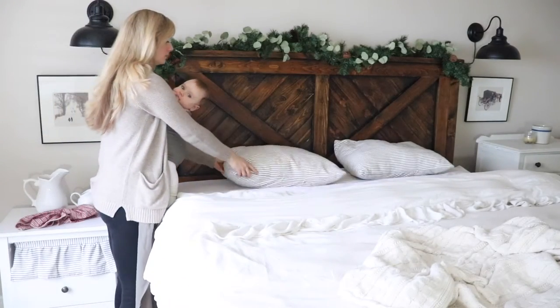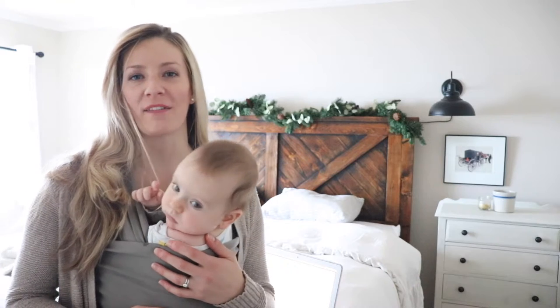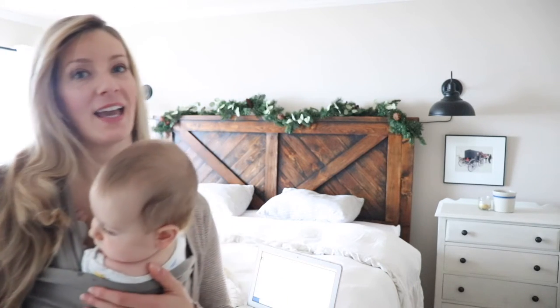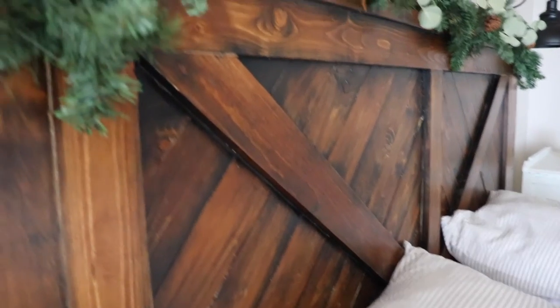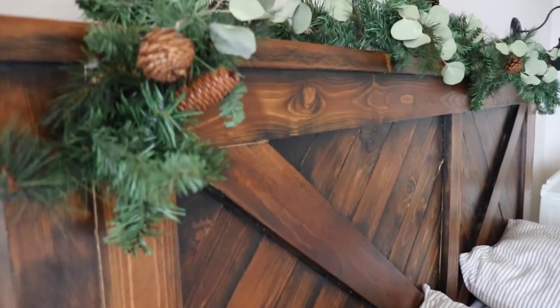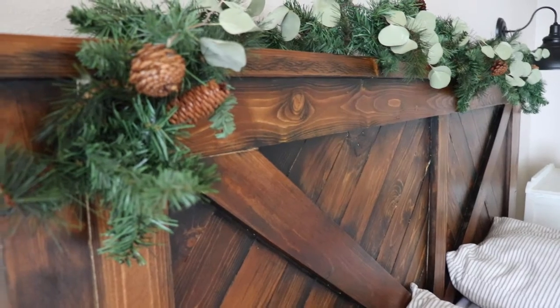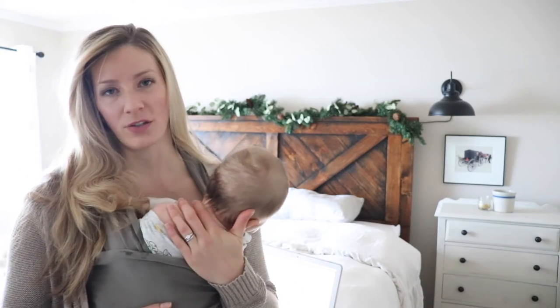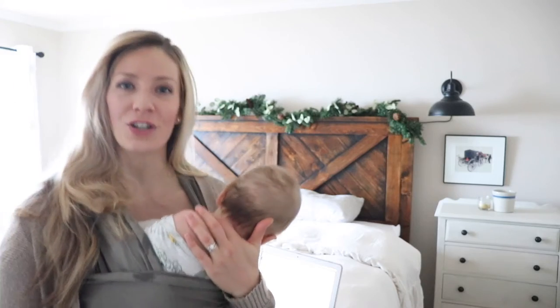Hi everyone, Alexa here from the blog theduvalhomeset.com where I write about farm-to-table recipes and homemade natural living. Today I'm sharing a really exciting DIY with you — how to create a rustic weathered wood look. You can do this for any wood project you're working on. We did it here for our new king-size bed frame. I'm going to take you along step-by-step. It's very easy and quick to do on your own.